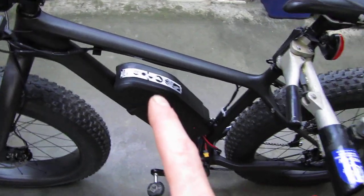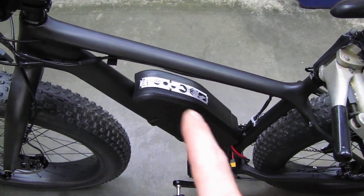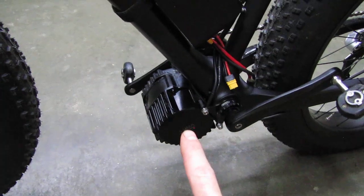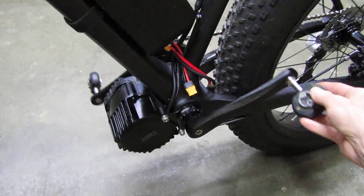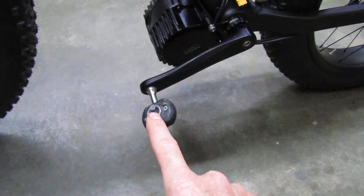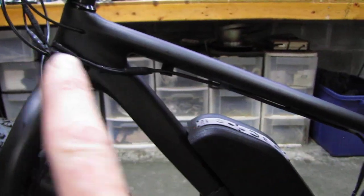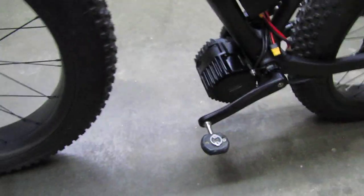Here is the Luna Wolf 52-volt battery, 13.5 amp hour. Down here is the big Luna BBS HD motor, tuned a little hotter by Luna themselves, with stock crank arms from the BBS HD kit. I use clip-in pedals — these are Speedplay Frogs, I have three sets of them. The wire routing came out real nice and clean, no wrapping around stuff.